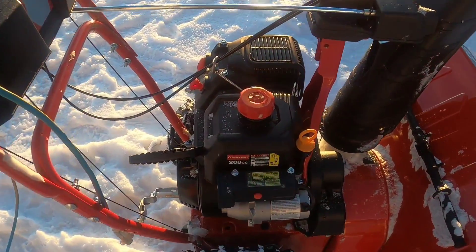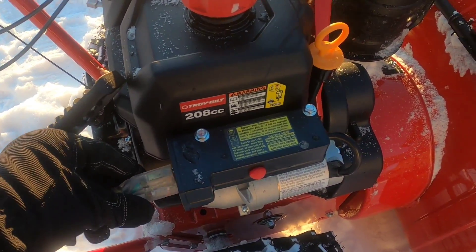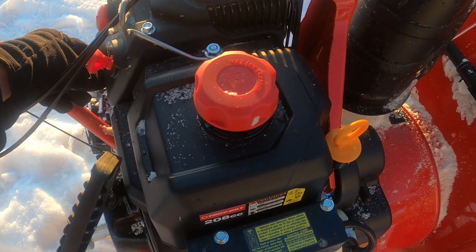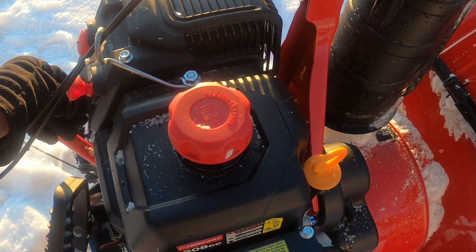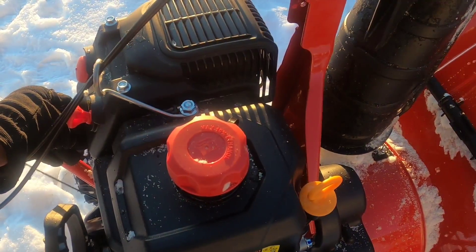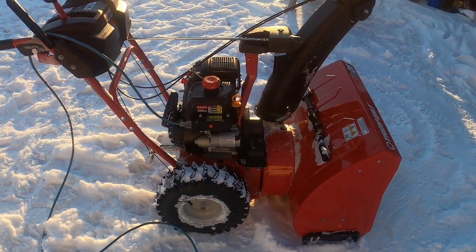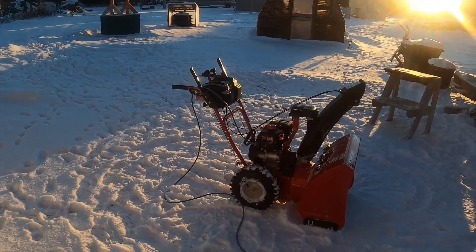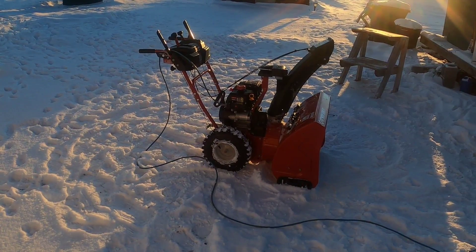We've already got this thing primed and we're going to plug our extension cord right in here. We've got the choke on. As you can see, there was no problem starting it up at eight degrees Fahrenheit — and it's a 208cc model, no frills.